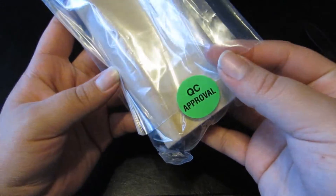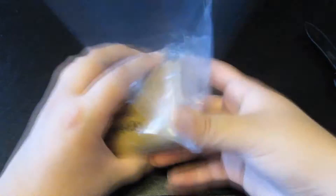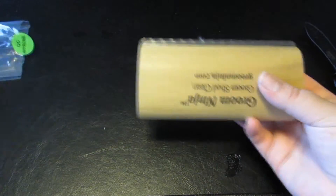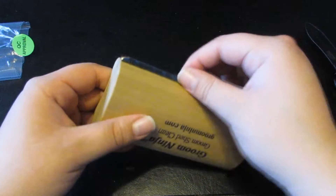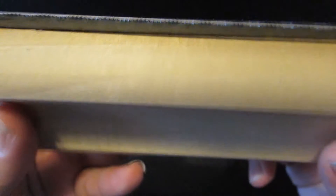It just says QC approval on the packaging — very simple but nice. Here you can see the actual brush side of things. It's very tiny; I'm trying to focus on it.